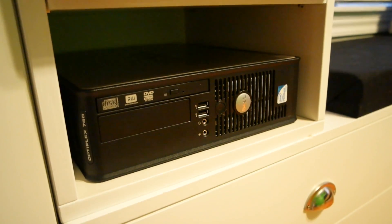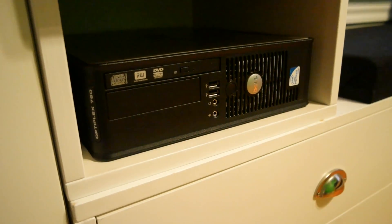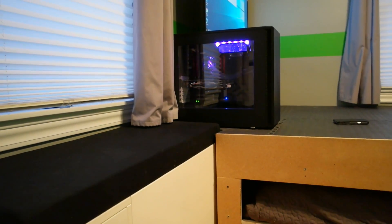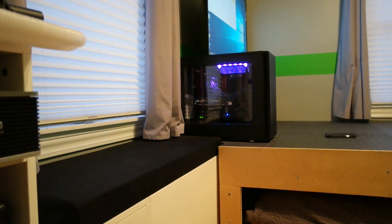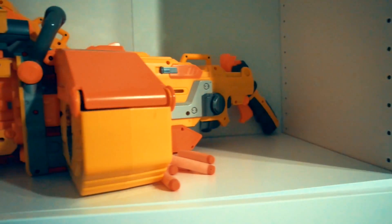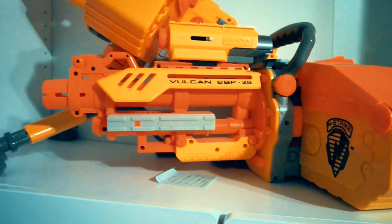The hard drive was pulled from that free computer and is now running the operating system for this computer, until I get everything converted and transferred over to my one terabyte Samsung SSD. One of my more favorite parts of the room is actually going to be this gun wall, which is still a work in progress.